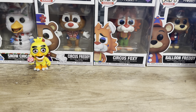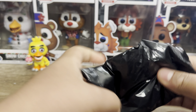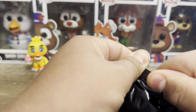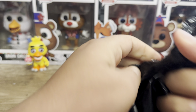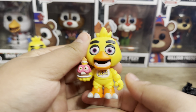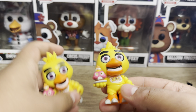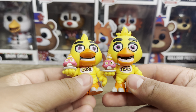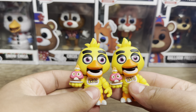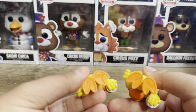So we got Chica on the first one, and the next one should be another Chica as a guess. Let's open this one up. We got Chica again, and I'm not sure if it's a lot more nicer, but her head is twisted off to the side a bit. I don't see any errors with the Chica figures though.